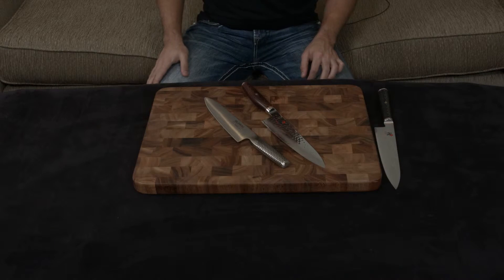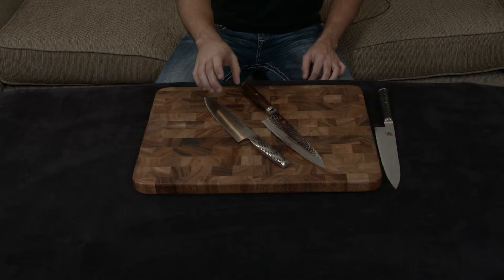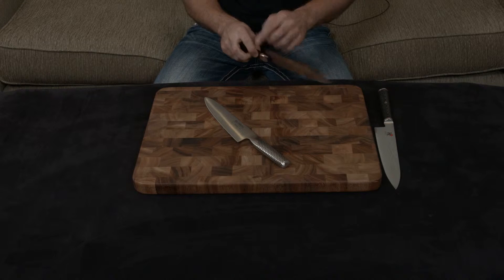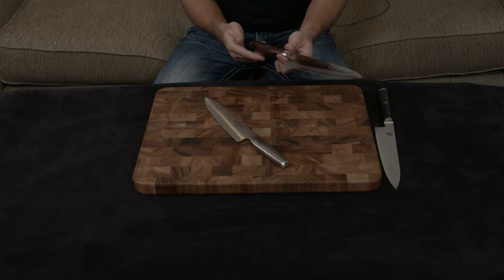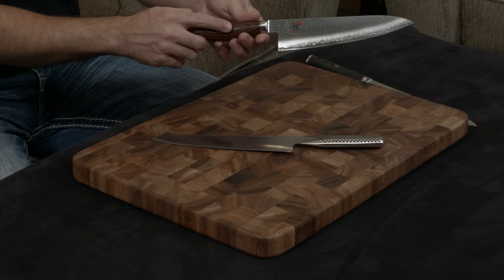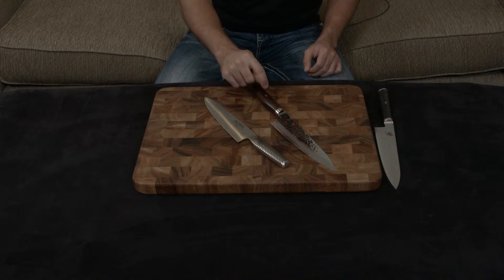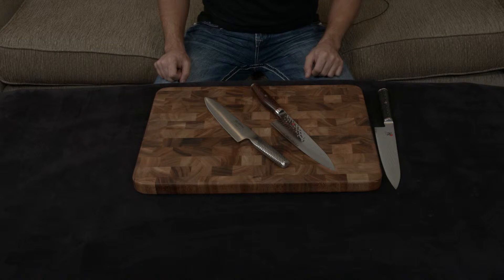The Miyabi is completely and totally handmade from scratch and it really shows in terms of fit and finish when compared to the Global, which is made using an automated process. Every single corner and edge has been rounded out — there are no sharp edges anywhere. The handle is completely flush on both sides, with details like the logo carved into the back of the handle and a gorgeous mosaic pin made of about 15 to 20 tiny pieces of steel, copper and bronze pressed into the handle. You can tell someone has put their heart and soul into making this knife.